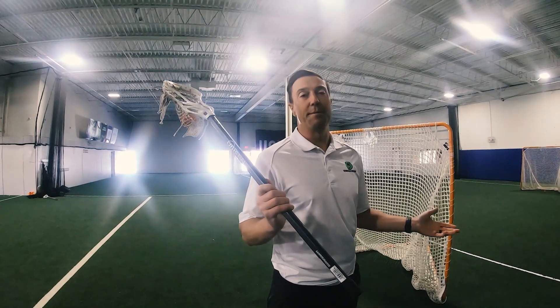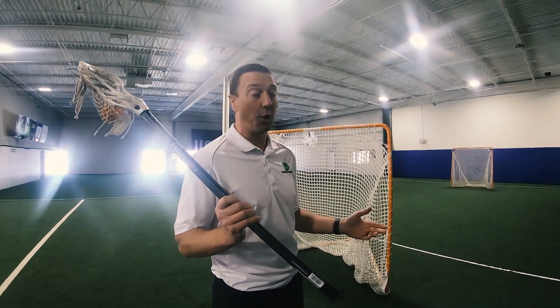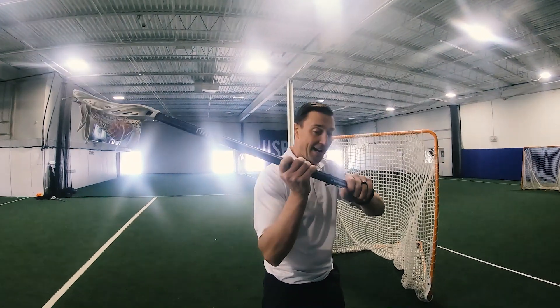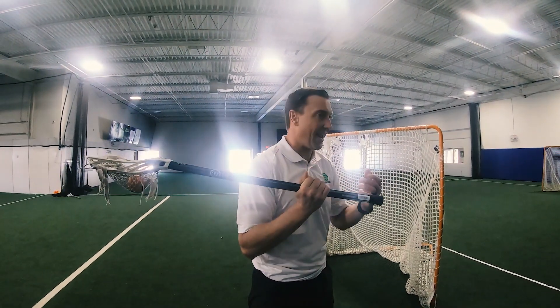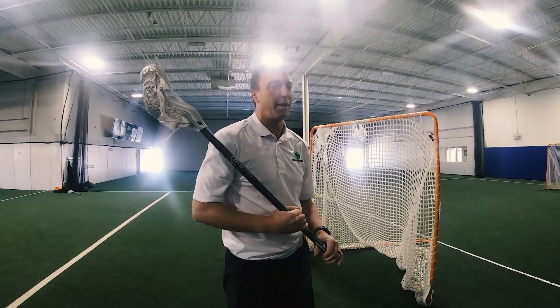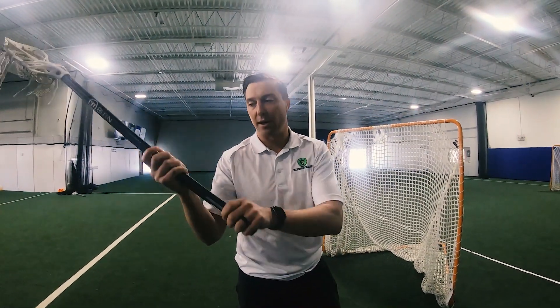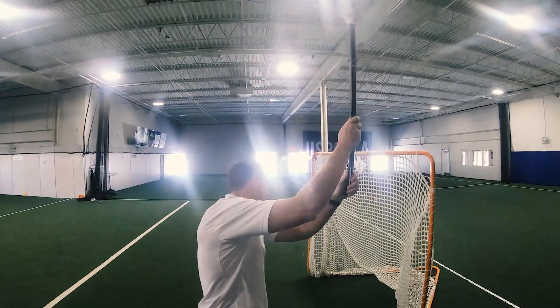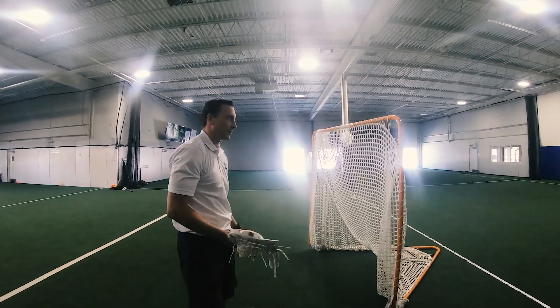A common mistake that a lot of young players make is when they go to shoot, they bring their hands up and then right before they shoot, they bring their hands in. We call this alligator arms — they snap their hands down and they're not able to create a lot of force on their shot. We want to get our arms up, out, and away from our body and go over the top anytime that we're going to be shooting.